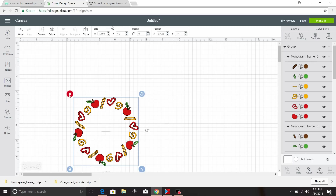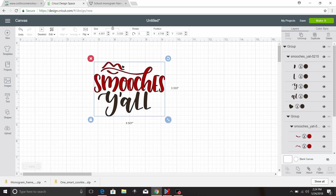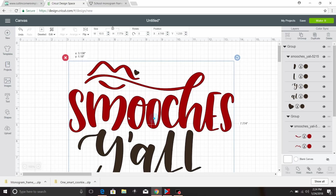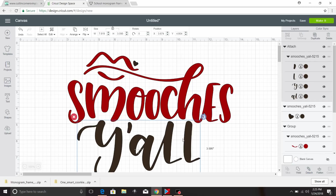I want to make a Valentine's shirt, and I've already downloaded this Smooch-A-Jaw design, which is also available under the Valentine's Designs on Love SVG. I'm going to change the size to 10.5 inches wide, because that's how wide I want it for a shirt. I'm going to click Ungroup, take all of the parts, hold the Shift key to select everything, and click Attach.